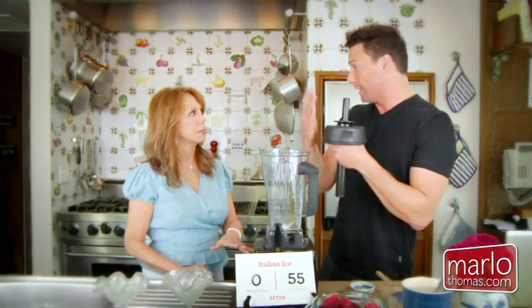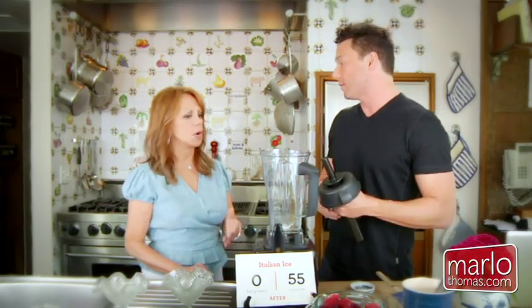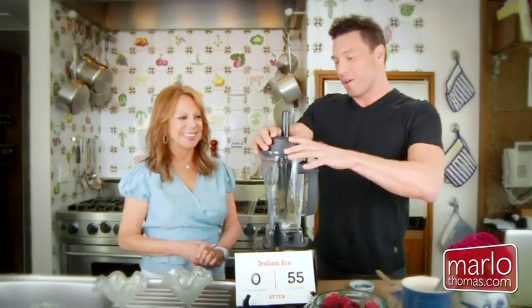It's an herb that's 300 times sweeter than sugar. It literally grows like an herb — they dry the leaves and make a powder. You can buy it anywhere; it's been available for almost a hundred years. Stevia — it's in the natural foods section, where they sell the whole grains and stuff like that.